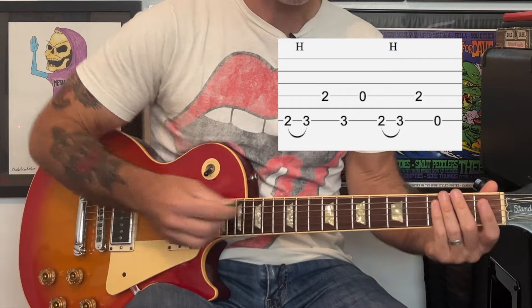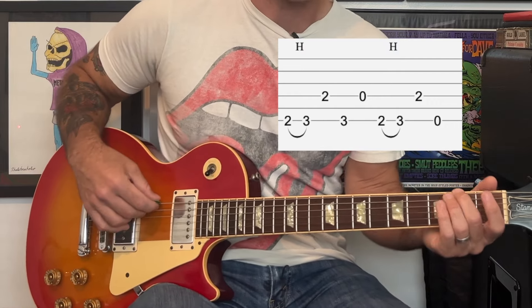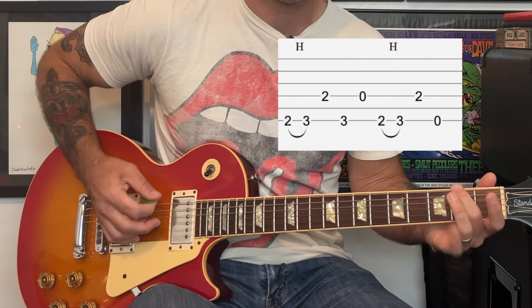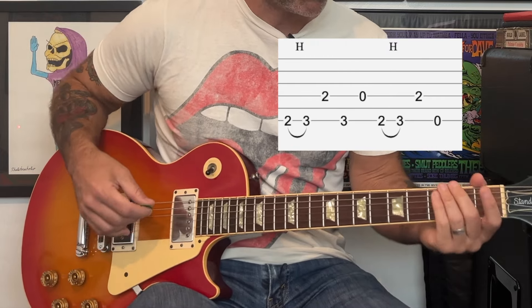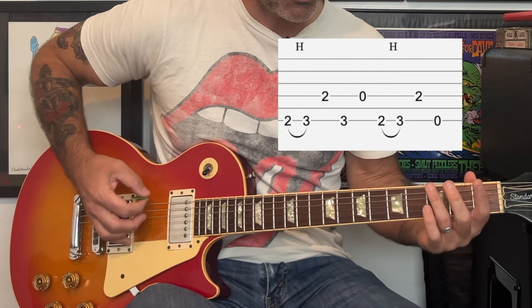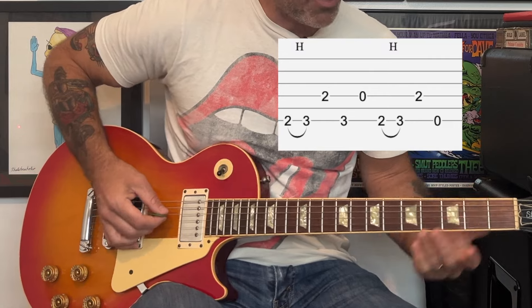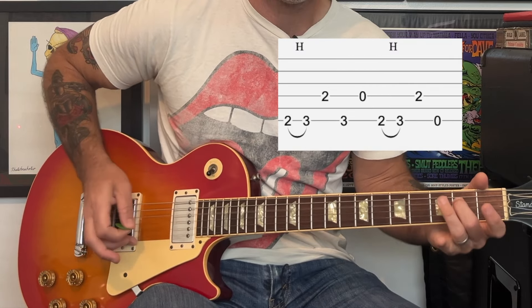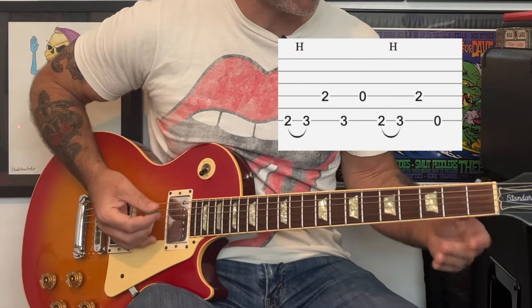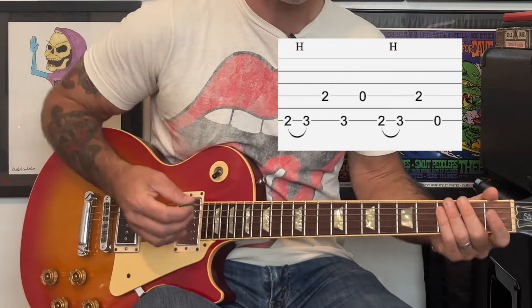Really you're kind of catching the end of that hammer run — it's not like a long hammer run, it's kind of the end of it. And so we're going to do that, and then we're going to go back to the 3rd fret of the low E, and then open on the D.